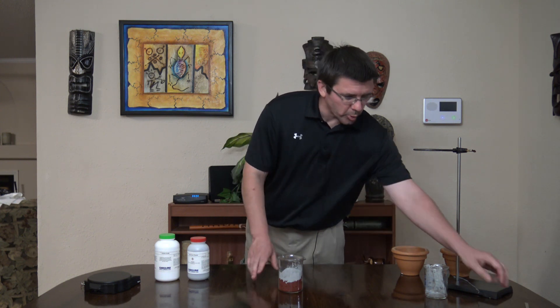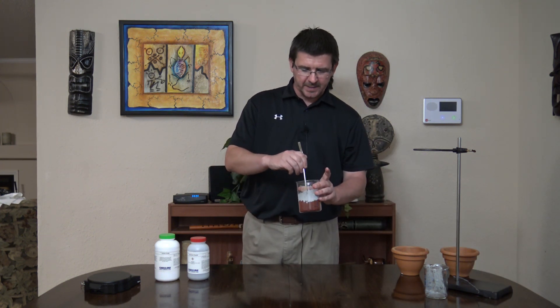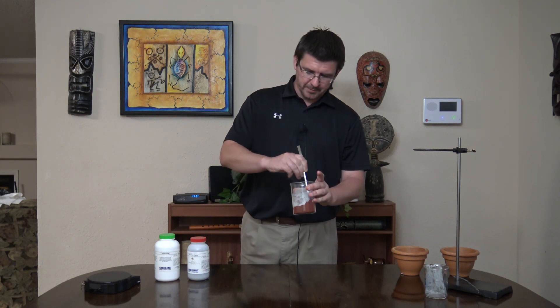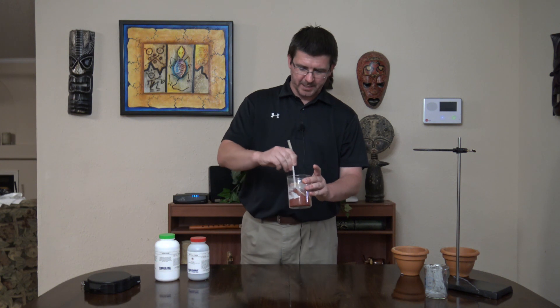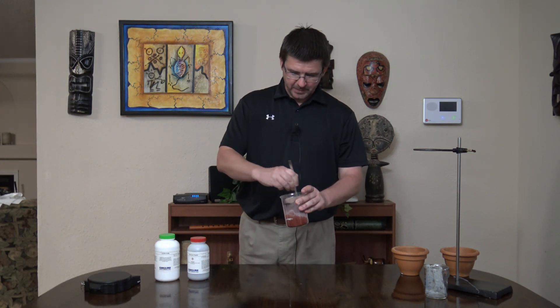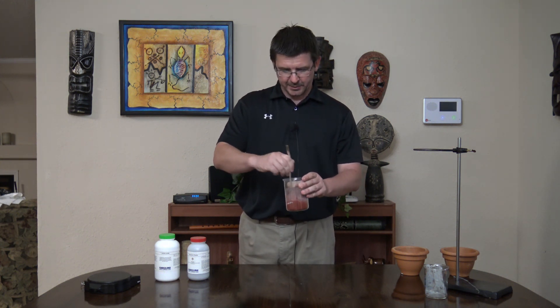The way that the oxidation works in this particular mixture, the iron oxide is going to be giving up oxygen from its molecule to bond with the aluminum to make aluminum oxide. It's also going to make molten iron that we'll be able to see from this reaction. So we're going to mix this thoroughly and then we'll be ready to go outdoors and test it.